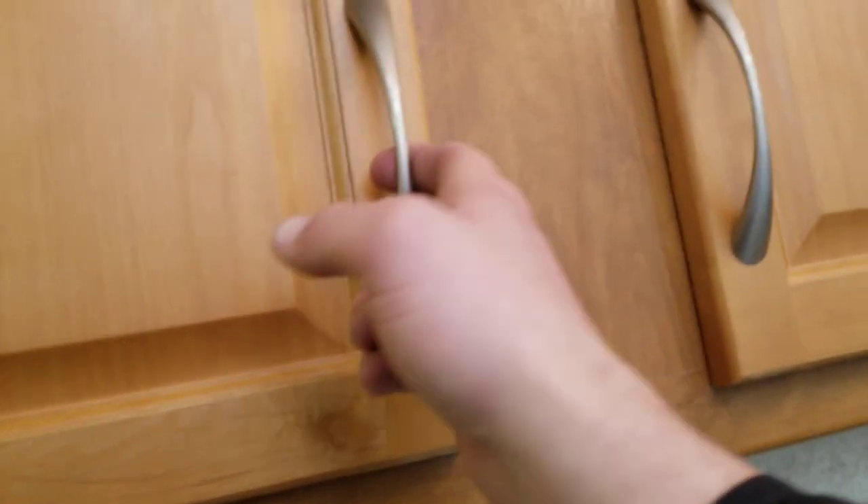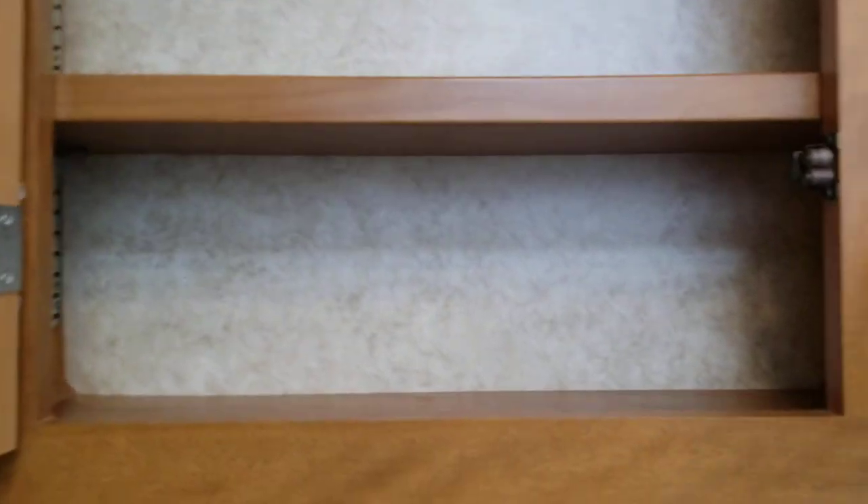A couple of drawers and a little bit of storage down below. No medicine cabinet, but we do have your toilet paper storage right here. There's an additional fantastic fan and a skylight in the bathroom. If you're a little bit taller, this coach seems meant for a taller person — all the cabinets are quite high.